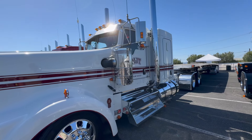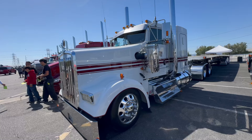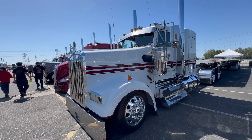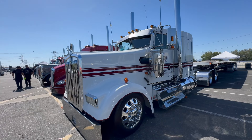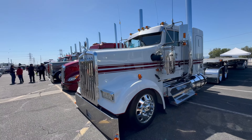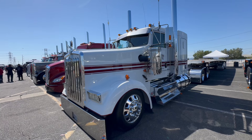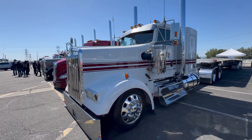It looks good — you definitely turn heads rolling down the road. You really don't see these flat-top W900s here in Southern California, not like this style. You chose this bunk and said I want this flat top look? Yeah, I like the flat top — it's clean. You did good. Appreciate it, thanks.